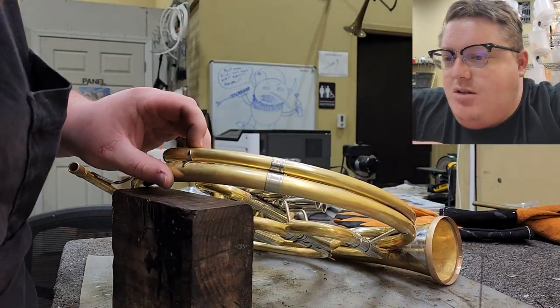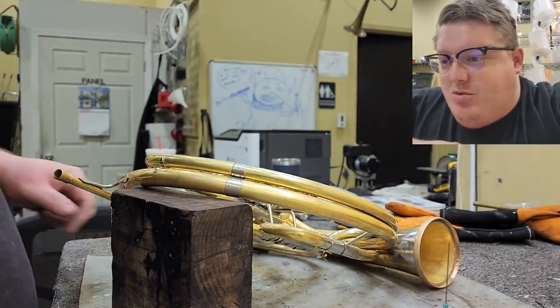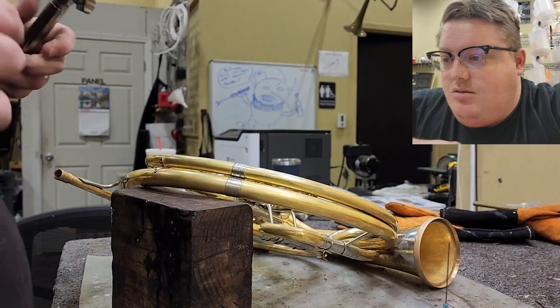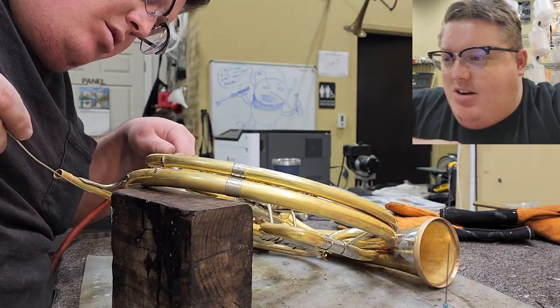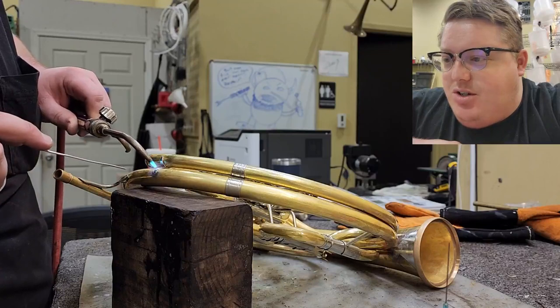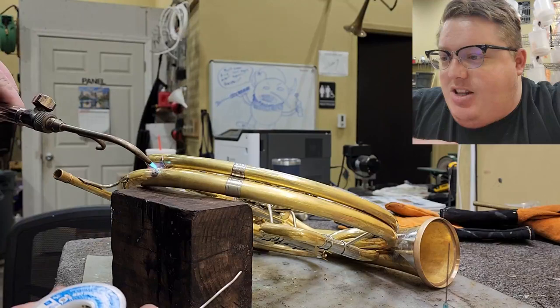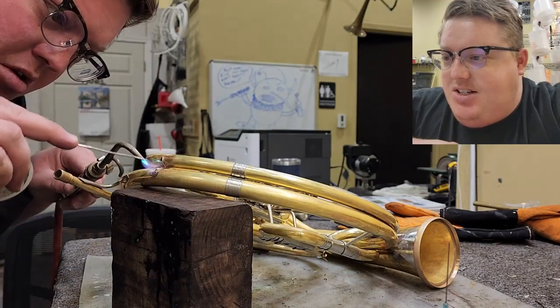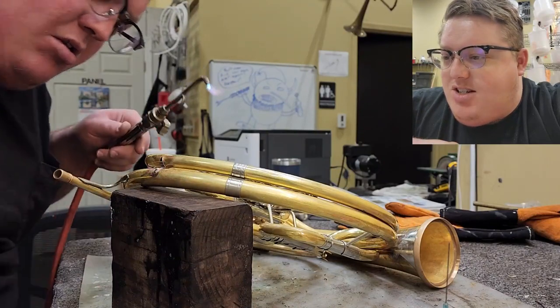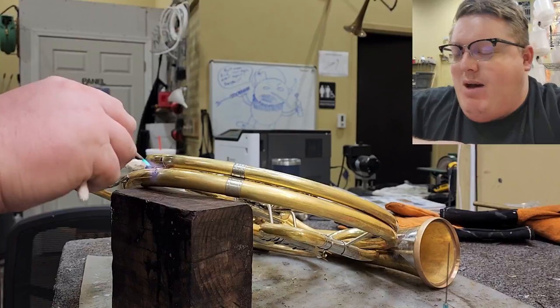Now we've got to get it put back together. I want to make sure that branch lays on there without any clamps - everything fits nicely. I never want to force an instrument together because tension kills resonance. We'll heat from the backside first. I applied flux - flux is an acid that cleans the surface of the metal. Solder will not flow or stick to a dirty surface, so it has to be as clean as possible. You saw me heating the backside of the brace trying to get the backside warmer than the front because solder also follows heat. So we get that backside hot and then heat it up further from the front side, and whenever the solder melts on the front side it will pull to the backside naturally.